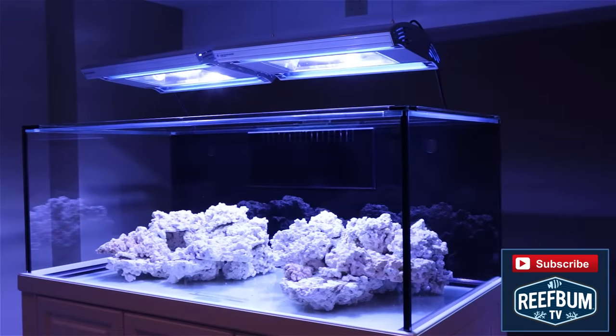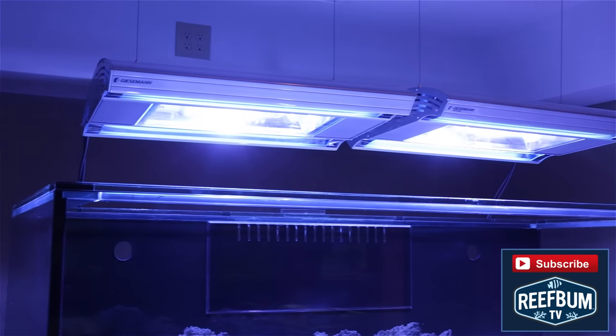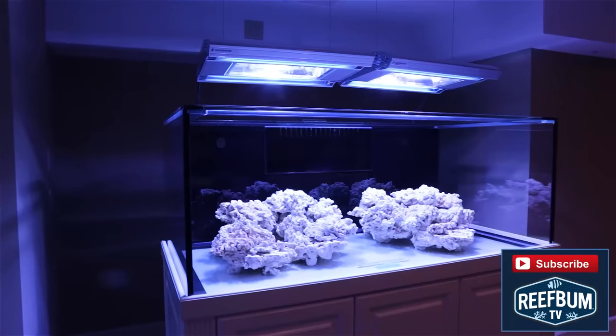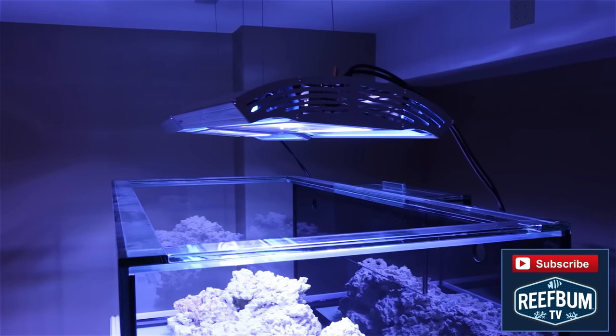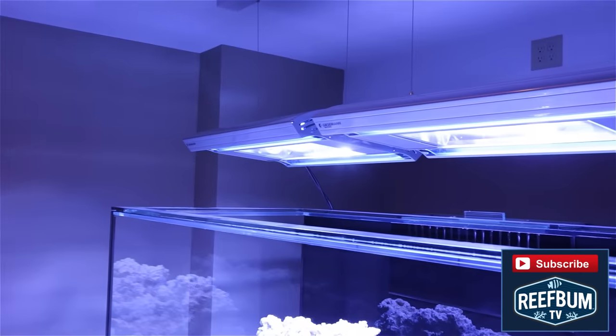Lighting is another thing to consider when pondering whether a chiller is necessary. The metal halides I use — yes, I'm old school — are very warm, so using lights that don't emit a lot of heat, such as LEDs, will certainly help. I do believe there are other advantages to using metal halides, which I discuss in another video that you can view by clicking on a link at the end of this video.